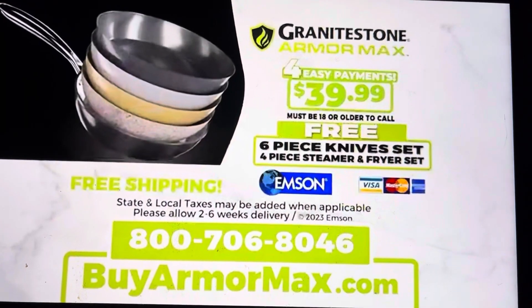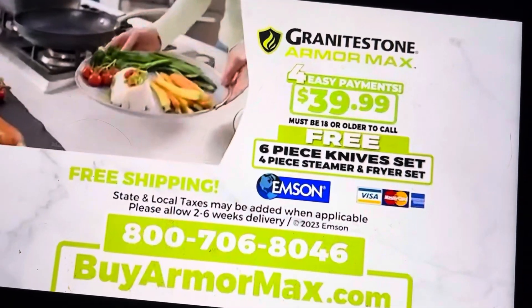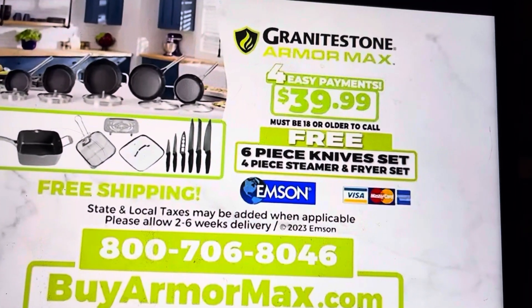Order now. Call 1-800-706-8046 or order online at buyarmormax.com. So call 1-800-706-8046 or go to buyarmormax.com.